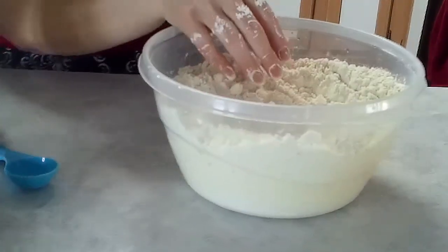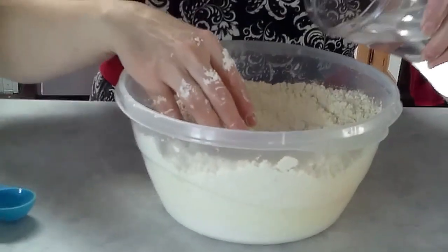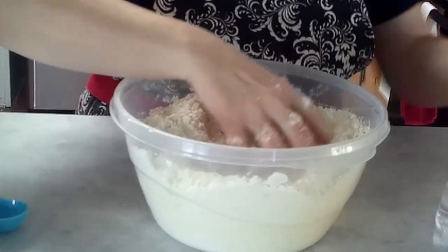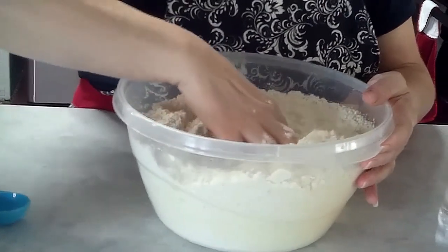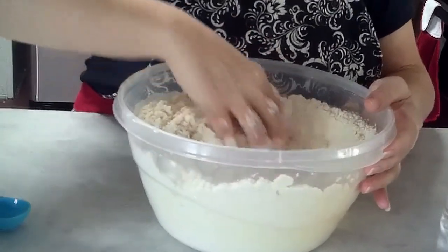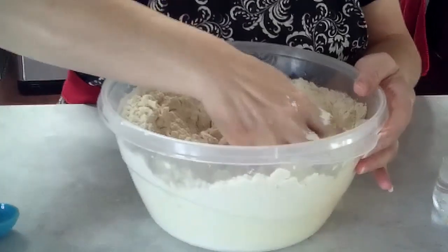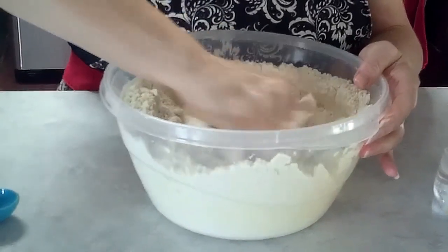Okay, we're going to start adding the water. Stir. Now we're making masa — the corn flour is turning into the dough for the pupusas.